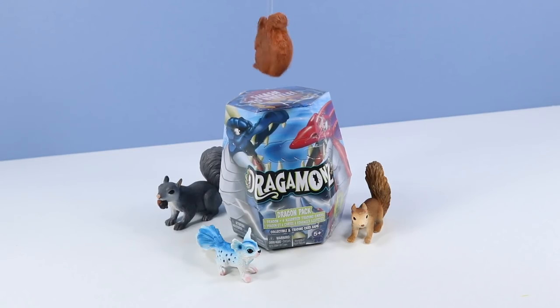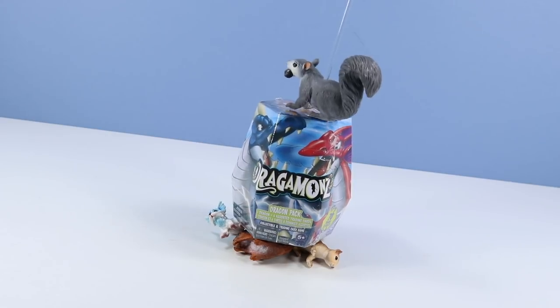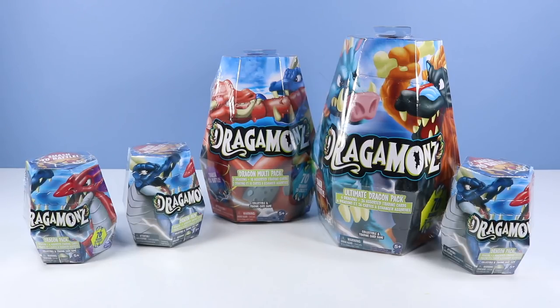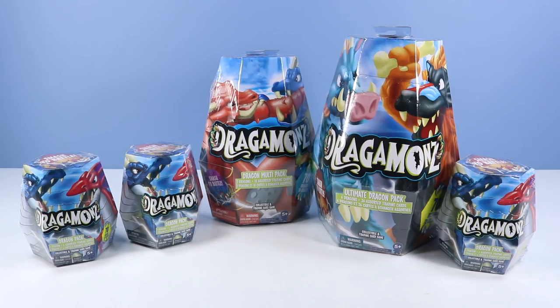Dragon Squirrels? No, it's Dragomons. Smash to battle Dragon Packs. Smash the squirrels? No, Dragon Packs. We have three small dragon pack eggs to open, each with one dragon and six assorted trading cards. We have trading cards? No, you guys don't come with cards — those are Fuggler cards. Then there's the dragon multi-pack egg, with three dragons and 18 assorted trading cards.